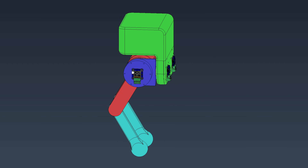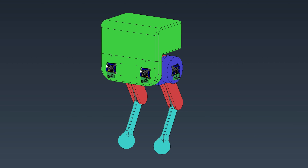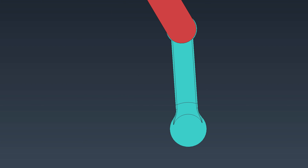Here's the basic idea. This flavor of bipedal robot is going to have two legs, with each leg having three actuators: the adduction actuator, the hip actuator, and the knee actuator.